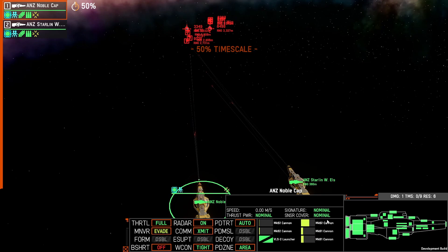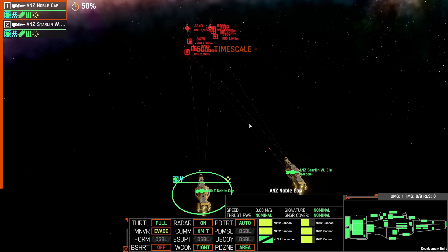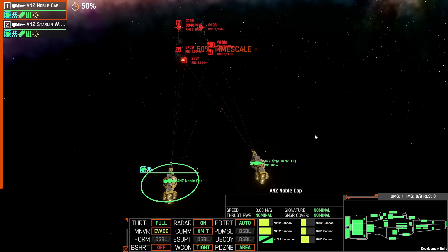With their reload time significantly reduced you can see that it is a lot faster fire rate. We had three missiles from one ship and three from the other. These two light cruisers only have 120mm, so they're probably doing a little bit more than you'd expect as they also have no other point defence, but they are able to comfortably take out those incoming missiles.